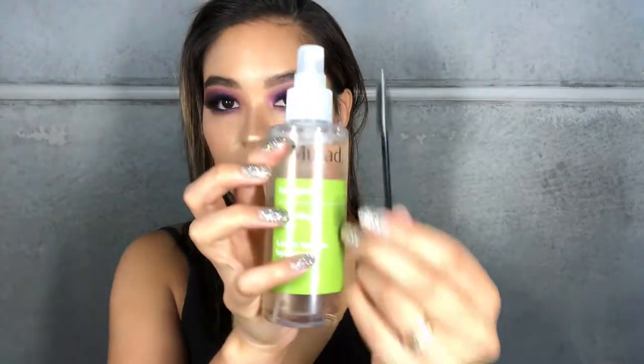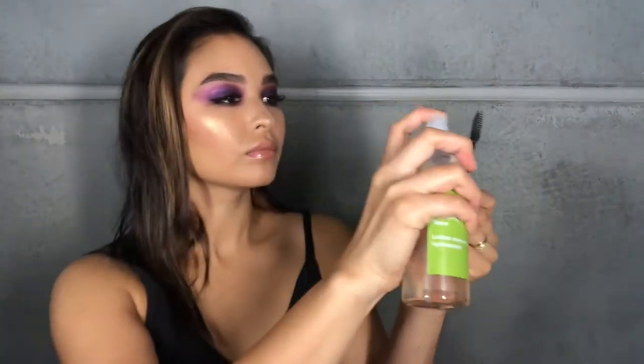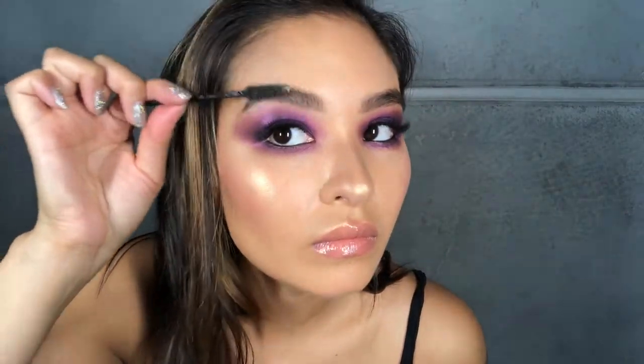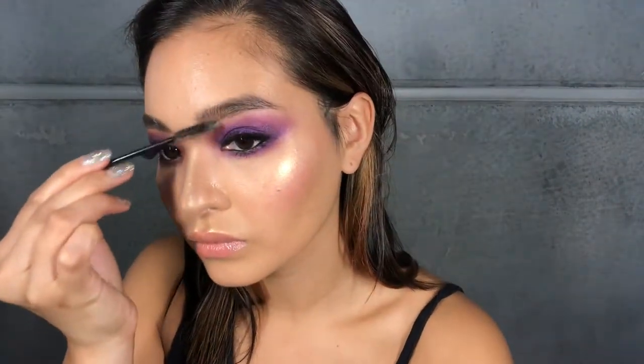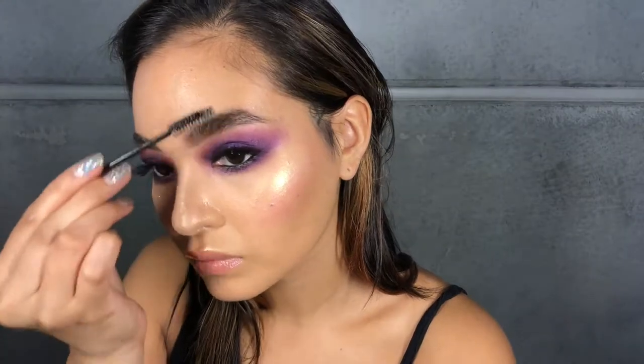After filling in my brows with a little bit of brow powder, I'm going to use this old school technique with a soap and a spoolie brush. I'm going to take a clean mascara wand or a spoolie, spritz it with some of the hydrating toner — you can just use water if you like — and then drag it through the soap.